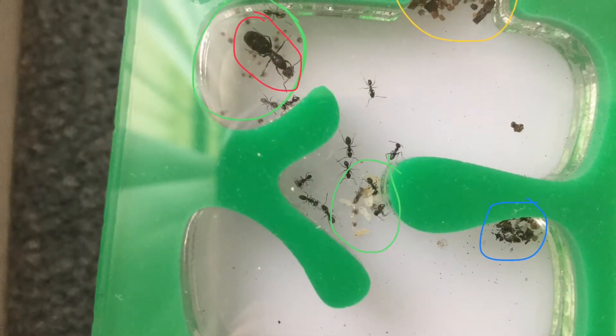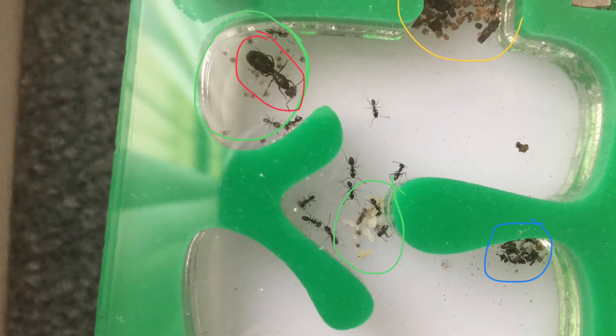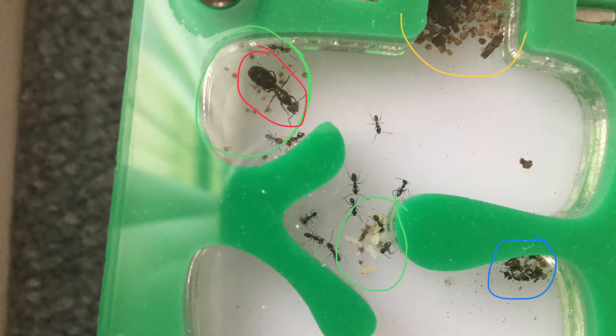In this picture the red bubble has the queen, the green bubbles have the brood, the blue bubble is the rubbish, and the yellow is where they are at the entrance of the tunnel.